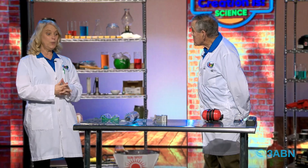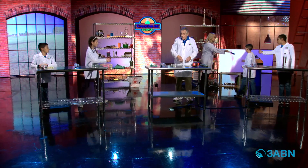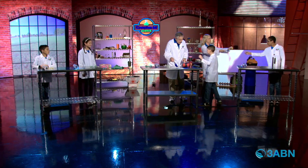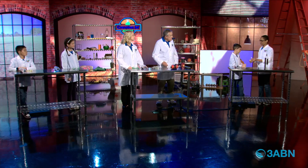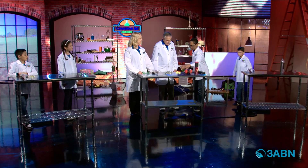We're gonna make a rocket — that should be fun. We have to do that outside, but we've got some for the inside too. We got some stuff on the shelves that we need to get. Sophia, Elijah, Josiah, help me out. Bring them over to Professor Roy, please. We got a pair of scissors and a couple of balloons.